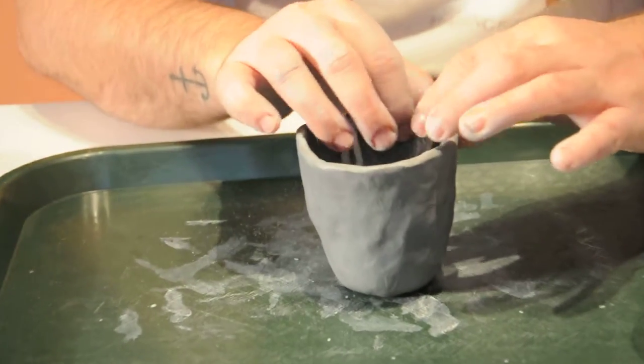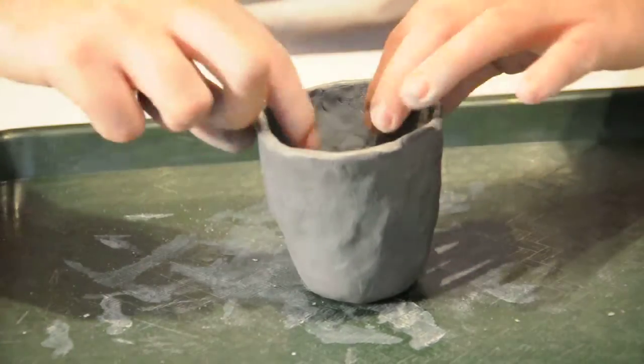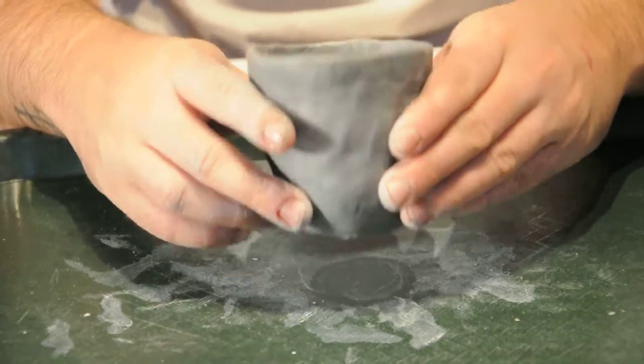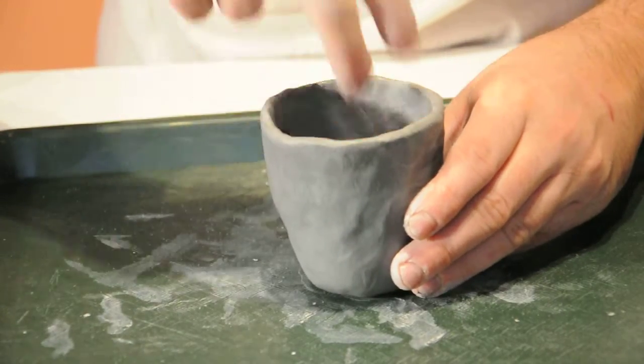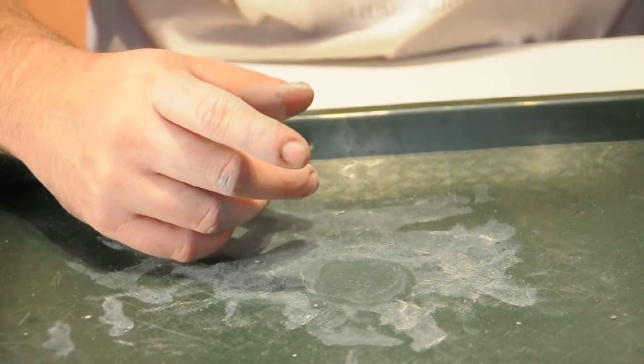Doesn't have to be perfect. I'm thinking about making a flower pot with mine, so I'm just going to leave it like that and we'll move on to the next step, which I have prepared another dryer piece.